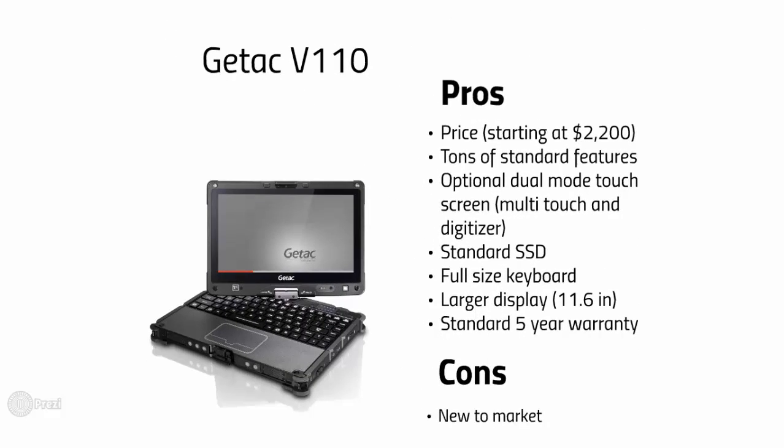Going up against the Panasonic is the G-TAC V110. G-TAC is releasing some awesome equipment, and this unit addresses all of the issues with the Panasonic. It has a starting price of $2,200, with tons of standard features including waterproof, backlit, full-size keyboard — 56% bigger than the CF-19 — an optional dual mode touch screen with digitizer, a larger display at 11.6 inches, and the best industry standard 5-year bumper-to-bumper warranty with accidental damage protection. The only negative I can find with the V110 is name recognition, but G-TAC was established in 1986 and went public in 2002 — they've been around the block a few times.